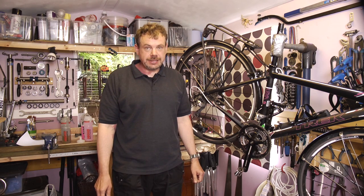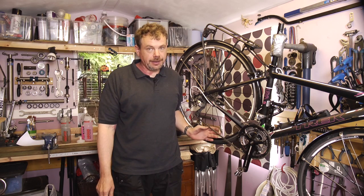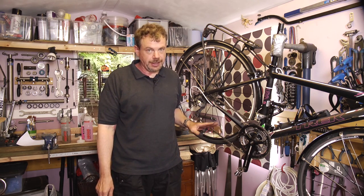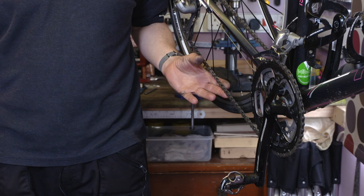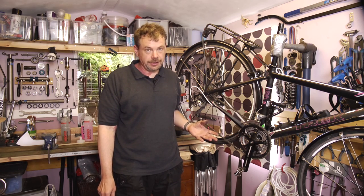In this film we're going to look at fitting a connex link to this chain. There are several different types of joining link on the market. The advantage with having a joining link fitted to the chain is that it should be easy to remove and refit the chain for cleaning or for any other kind of maintenance.